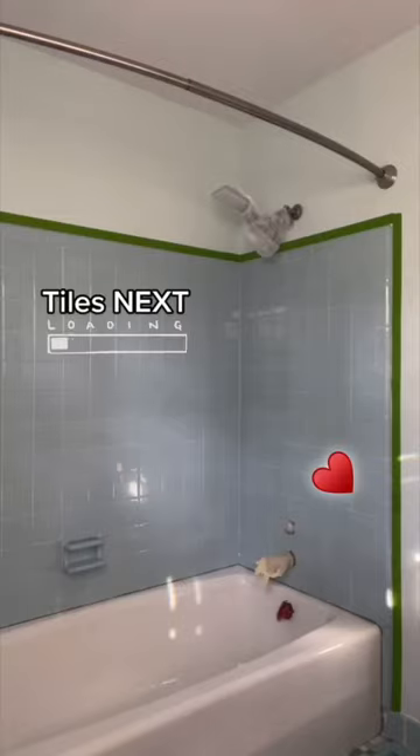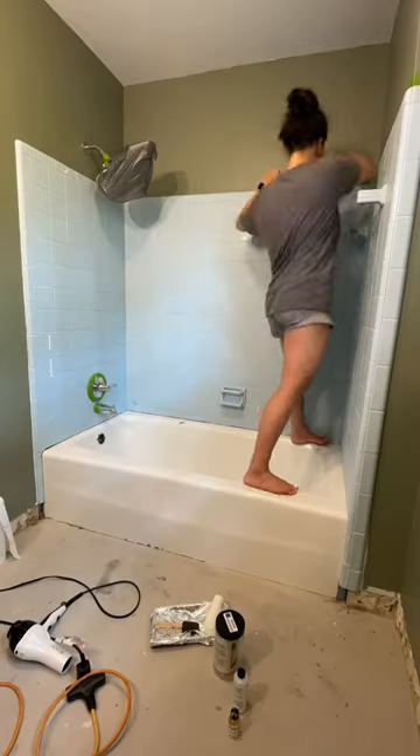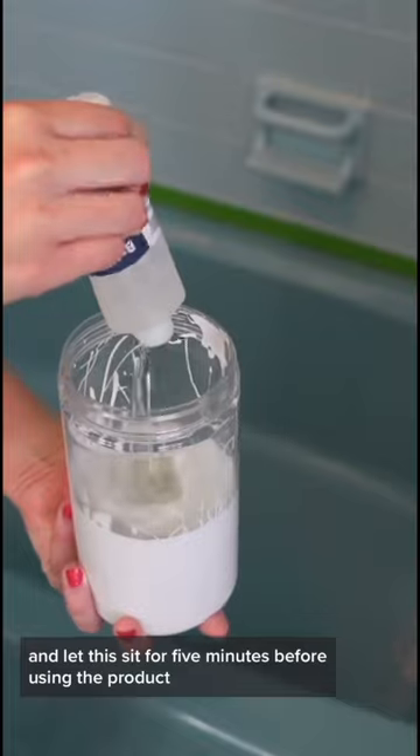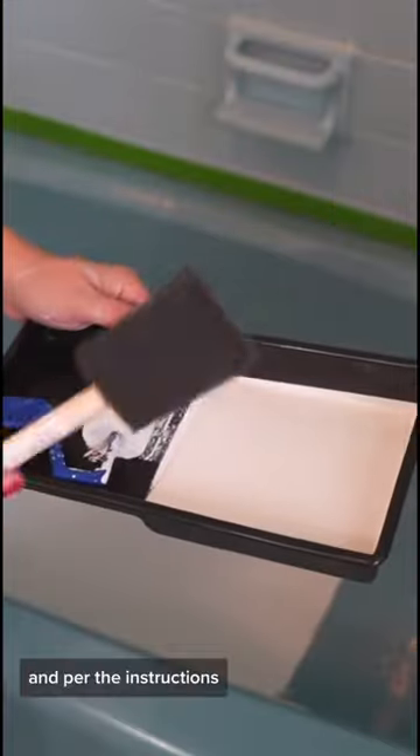I transformed this 1970s blue bathtub and tiles using the Bathworks refinishing kit, and this is a two-month update on how the product is holding up after renovating our bathroom. I have a video step-by-step on how I used and applied the product, and I also have a review with my thoughts on it.